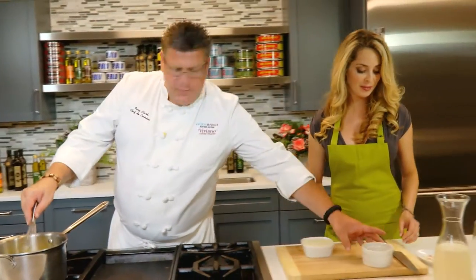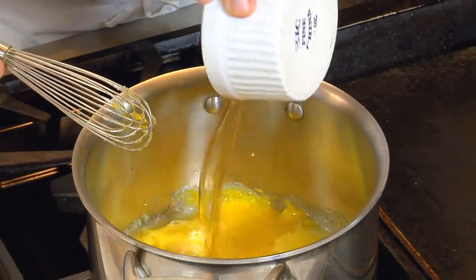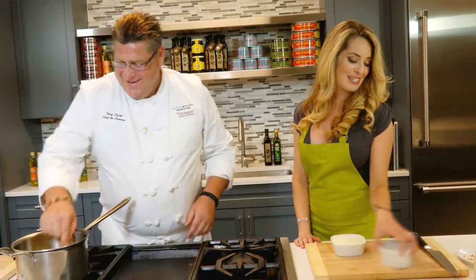Now we're going to add some rum. It is perfect. Now that's the best ingredient so far. No, I still like my ginger.